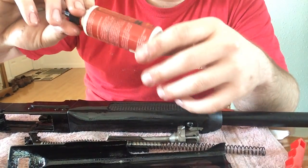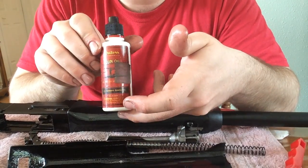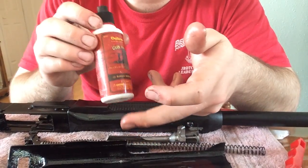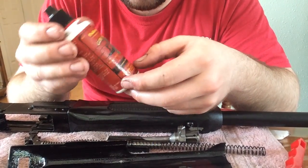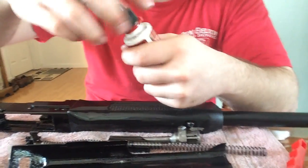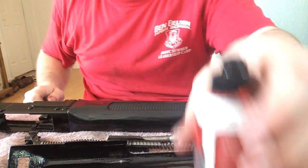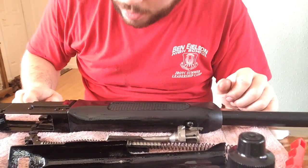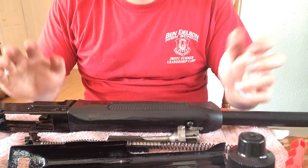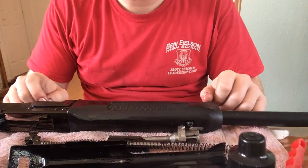What I like to use for oil is Outers — that's the brand. Use this stuff. It's like two bucks a bottle and it lasts a long time. I oil a lot of guns with this. I use that for oil — you just unscrew it, get a nozzle, and kind of dip it in the spots that are moving parts and any metal parts that are touching. Yeah, that's basically it — just reverse everything again and put it back together and it will work for you.